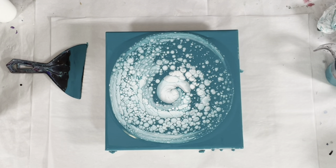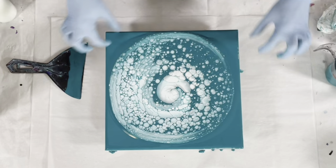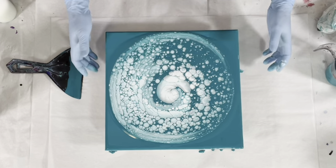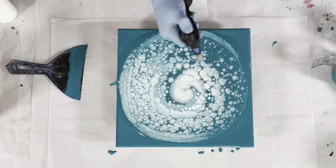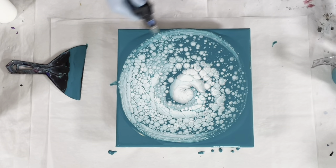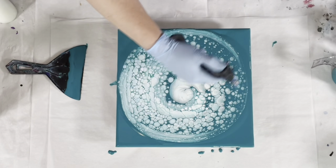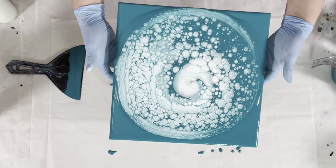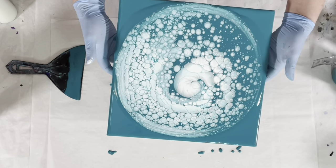I think this is good because a lot of this is going to get tilted off and then stretch out. One more pop of the bubbles — I don't like to torch the satin enamels after I tilt. The only time I've ever had cracking is when I torched after tilting.